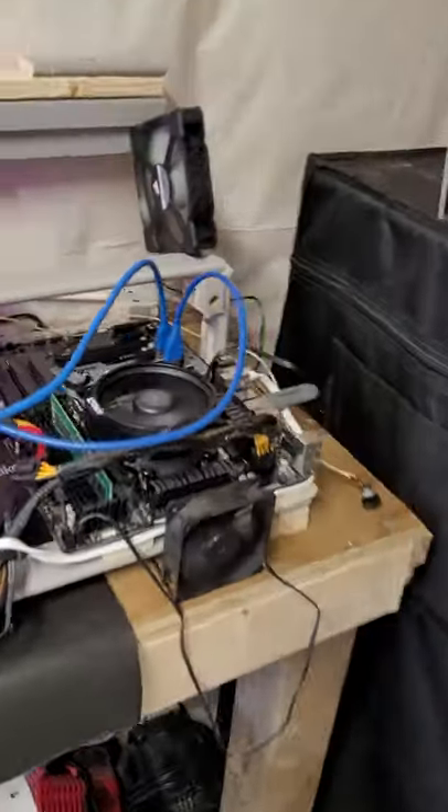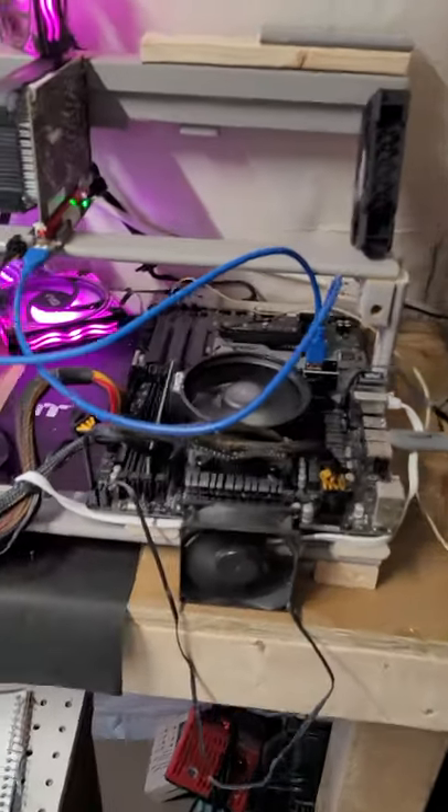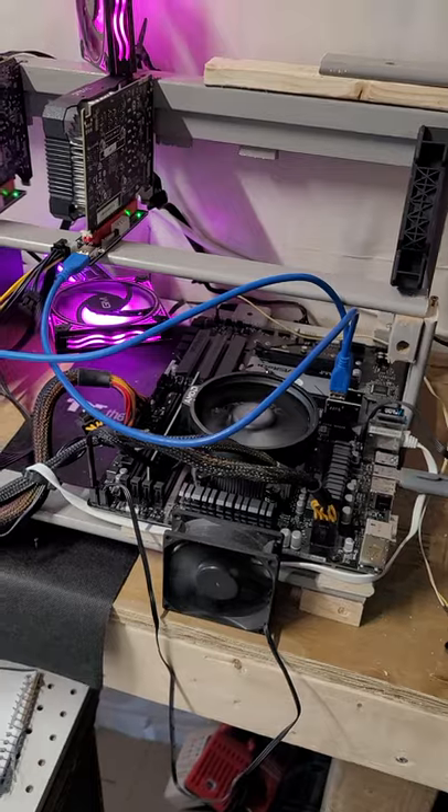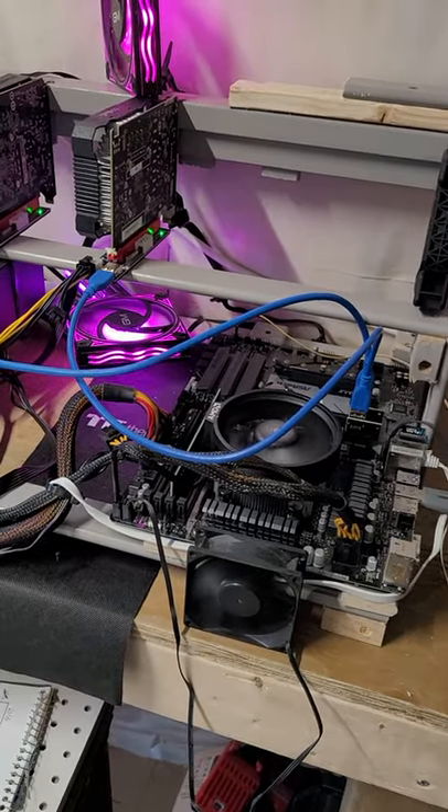I have my daughter's little gaming rig — I'm gonna have that mining Monero at night. That was getting about 1.5 kilohash, but I was only using two cores of the four, so I can definitely increase that. This one I have all six cores of the Ryzen CPU mining Monero, so that's doing very well.